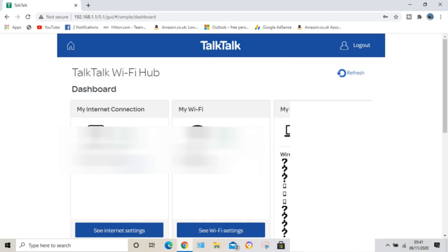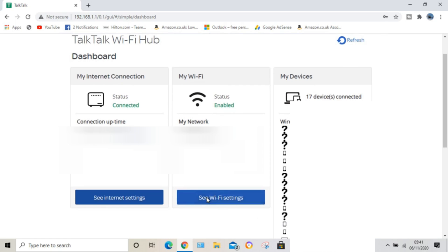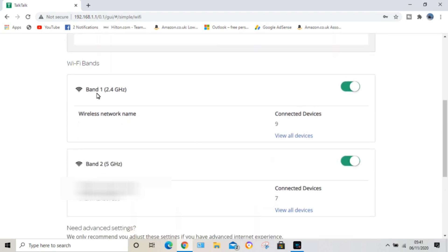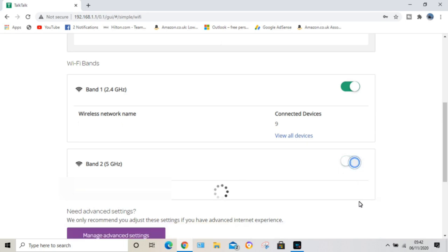It comes up with your dashboard. You want to look for Wi-Fi settings — click on that. You're now in Wi-Fi settings and you can see your connectivity status. Scroll down a little bit and you've got Band 1 at 2.4 gigahertz and Band 2 at 5 gigahertz. Band 1 is normally what most smart devices connect to, so what you need to do is click on Band 2 to disable it.